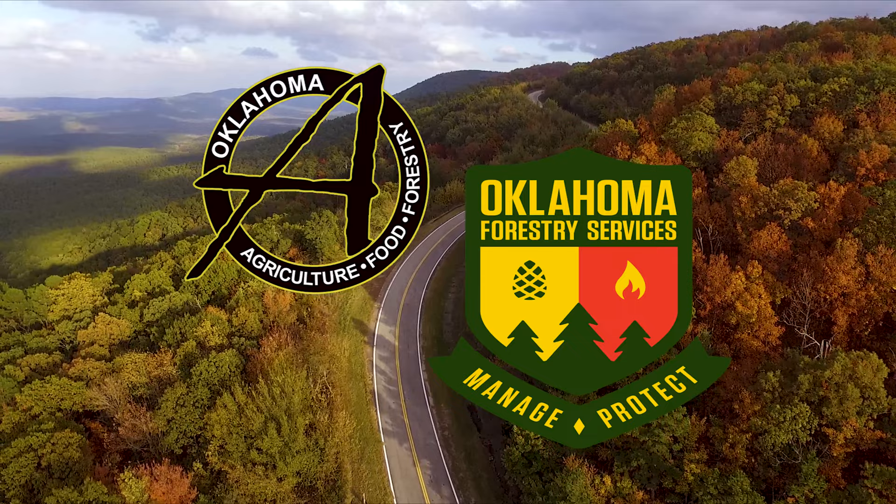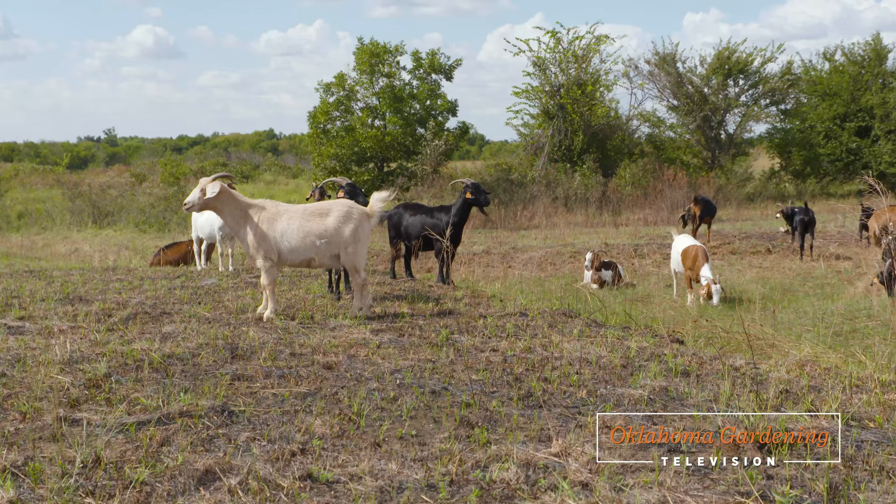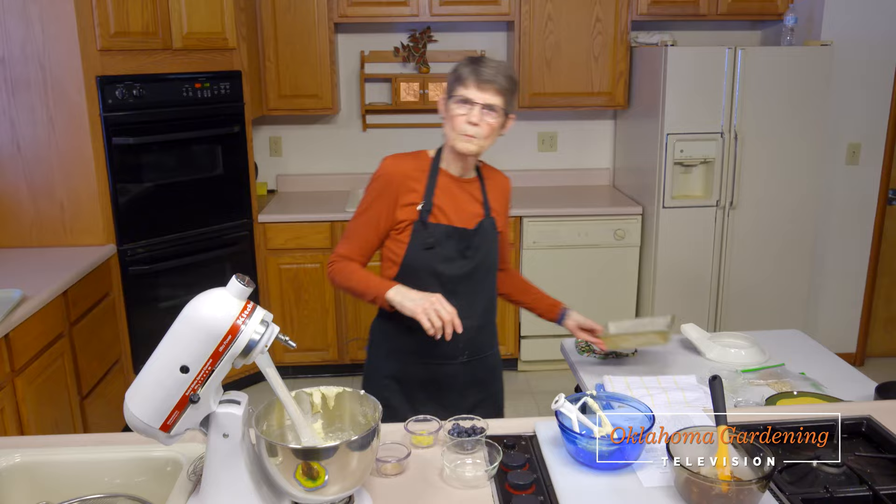Welcome to Oklahoma Gardening. As we wind down the gardening season, I'll share the November hort tips. We look at an alternative to controlling noxious weeds, and we have a special farewell as Barbara Brown shares a final recipe.